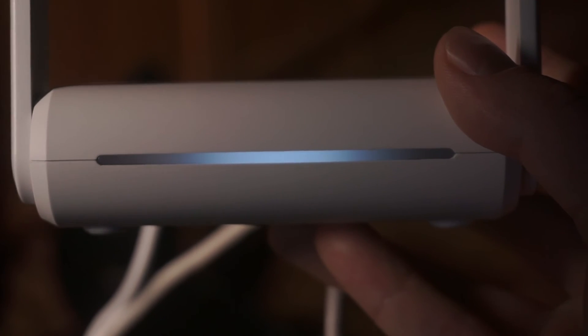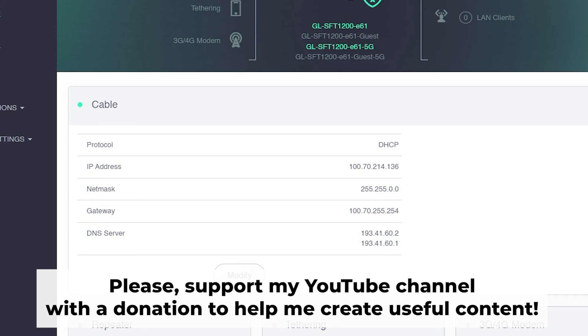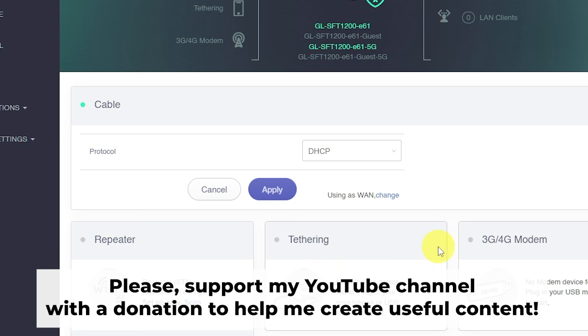That's it. After resetting the router to factory settings, you need to configure the router. Watch my other video on how to do this. In the description to this video, you will find playlists for different router models.